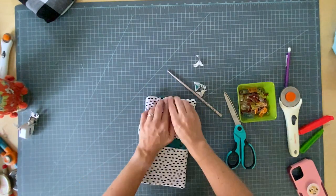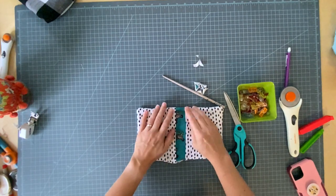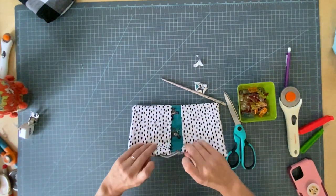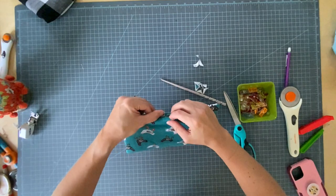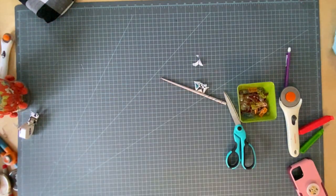Now you're going to go press the heck out of this, getting all those edges out so it doesn't look like a wonky rectangle — it actually looks like a rectangle. And you're going to press this opening in as if you had sewn it.